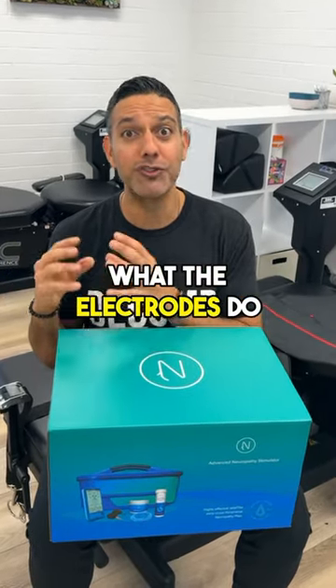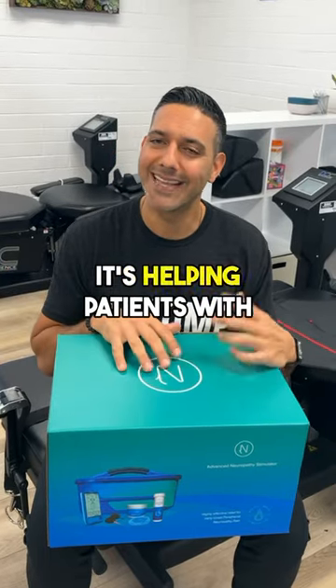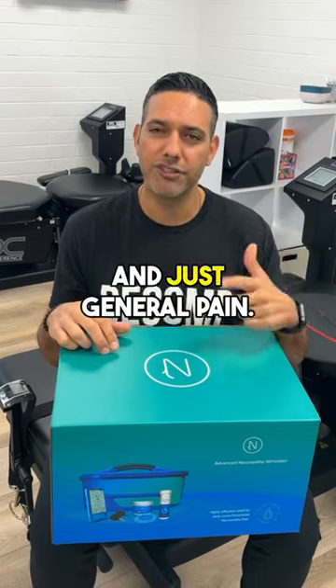What the electrodes do is they help stimulate blood flow and nerve regeneration. It's helping patients with tingling, numbness, burning. Patients are getting relief with sleep, with walking, and just general pain.